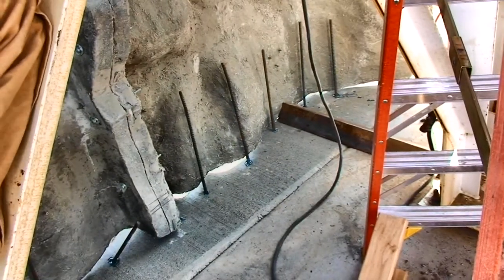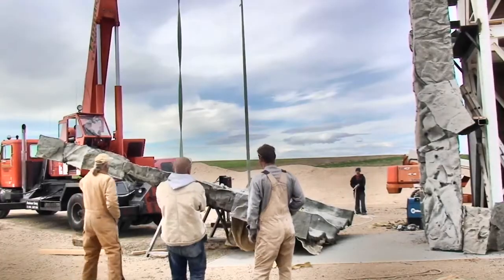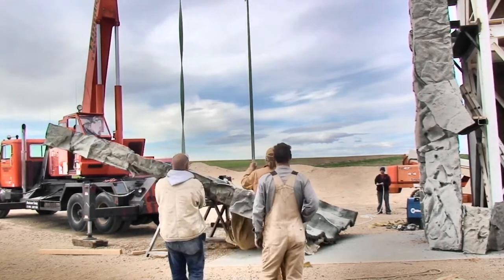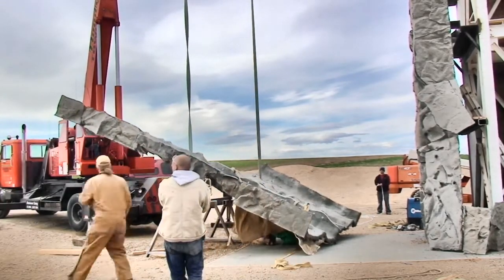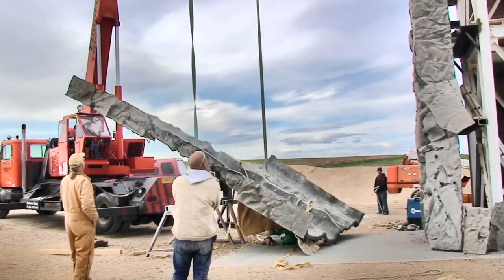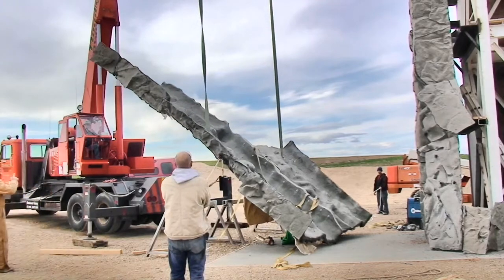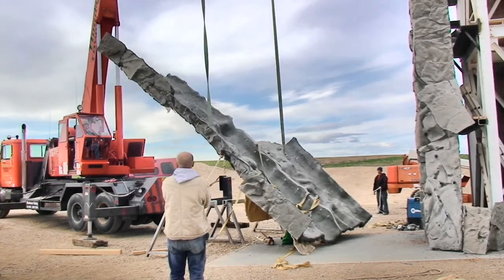That fixes it to the ground. Then every seven feet up, there's a beam welded across to the tower, and we run about six pieces of angle iron out at each level and bolt it right through to the rock.